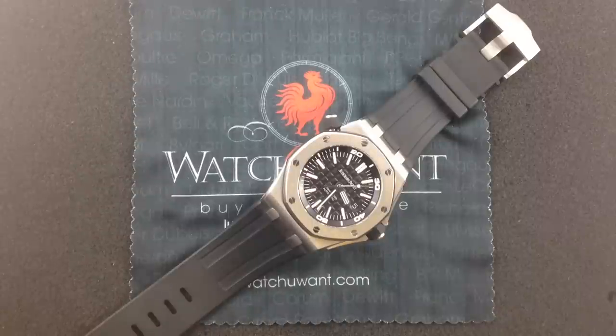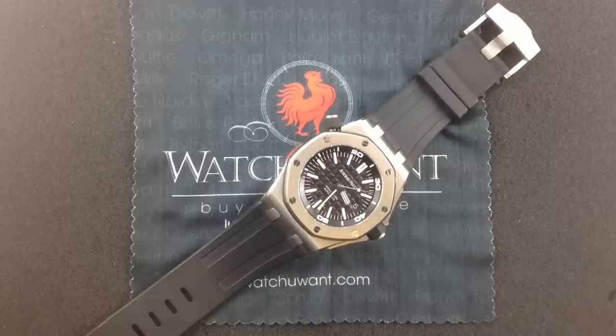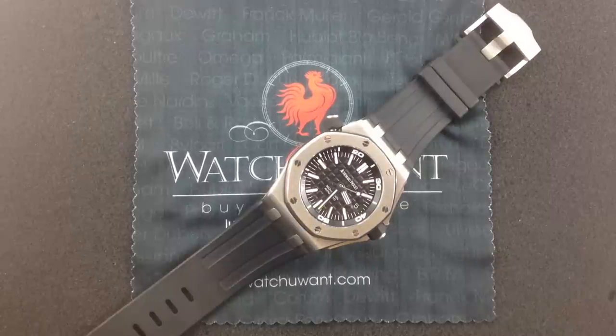Hi, I'm Tim, and welcome to WhatYouWant.com. Thanks for logging on. Today we're looking at a Royal Oak Offshore Diver. That's right, the Diver.